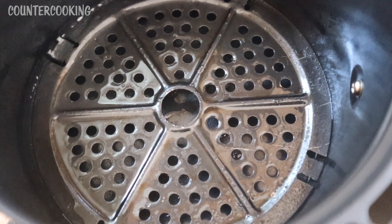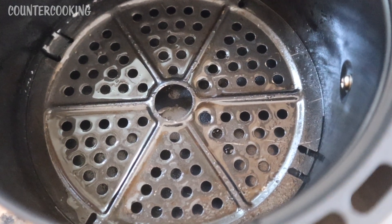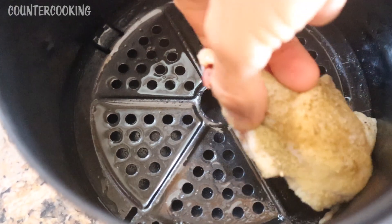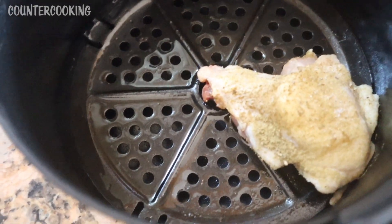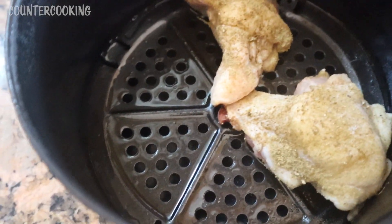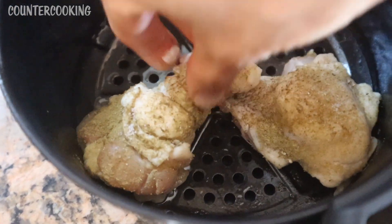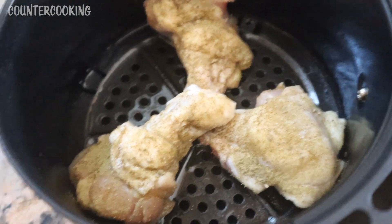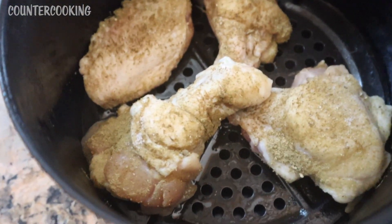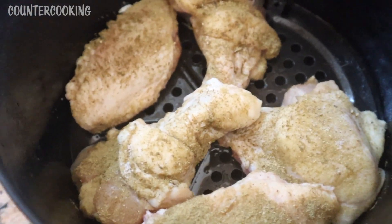I use a non-stick cooking spray made from 100% pure coconut oil. Then I put the wings in, seasoning side up. First I put the little drumettes in like that, and then I take the other portions and they fit in here really nicely.